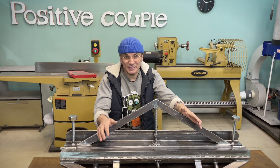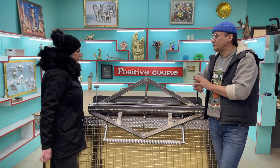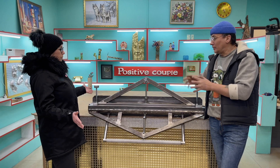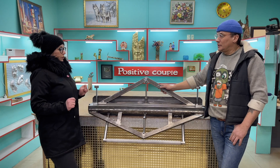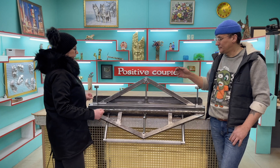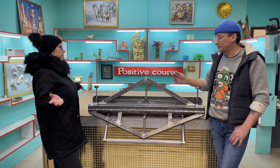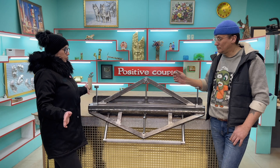После того, как мы его покрасим, мы проведем испытание. Что ты можешь увидеть в этой штуке? — Я могу увидеть крокодила. Вот эти две штуки напоминают пасть — это либо акула, либо крокодил. Я предлагаю выкрашивать основную базовую часть в тело крокодила — зеленый цвет.